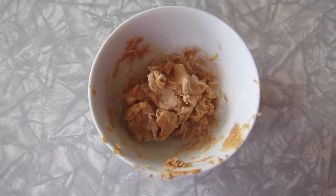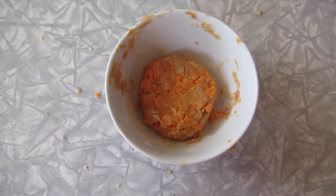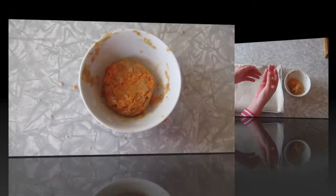You're going to want to add some water if the mixture is too dry. Then you're going to want to add in all of your chopped carrots.